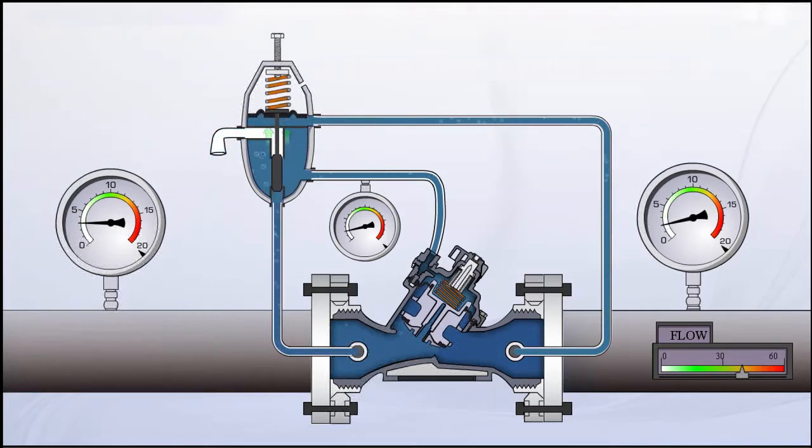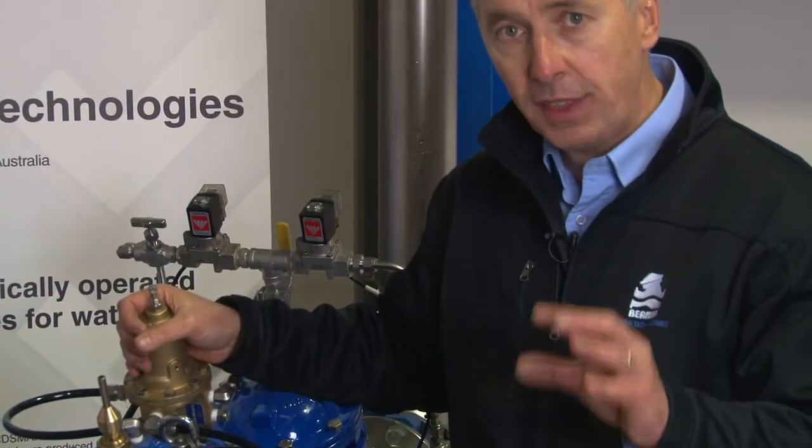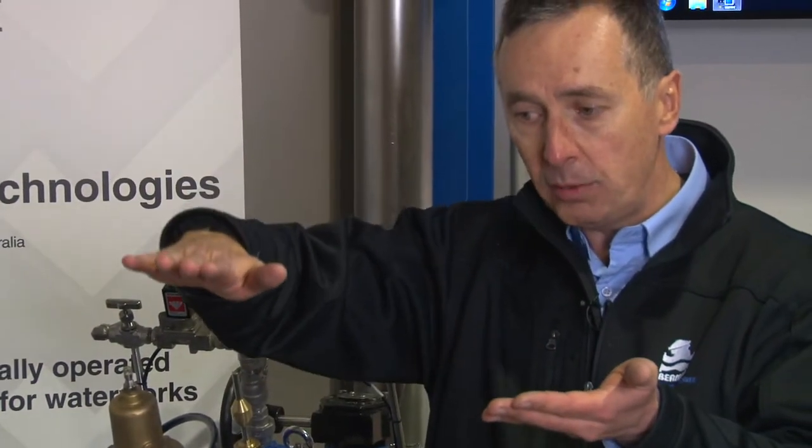When we allow water pressure to vent to atmosphere, the valve can go 100% open. The advantage is that under high flow conditions, when the upstream water pressure comes down to match the downstream pressure, the valve can go wide open and still maintain high flows.